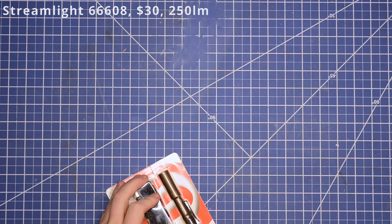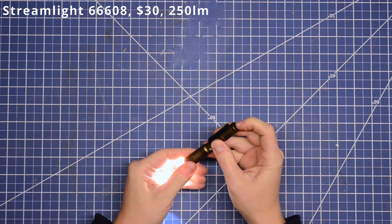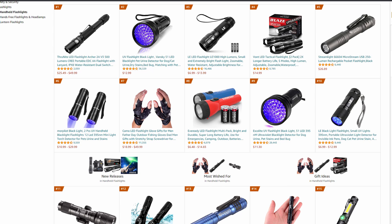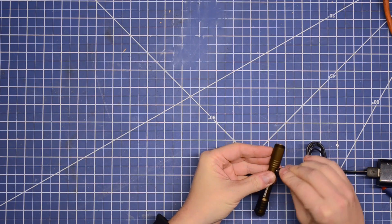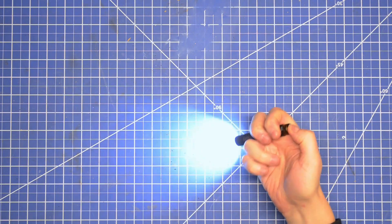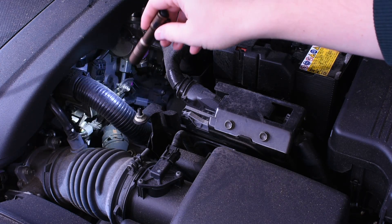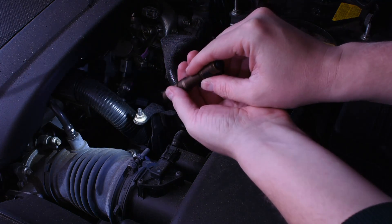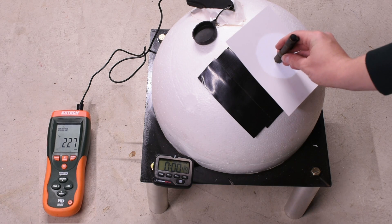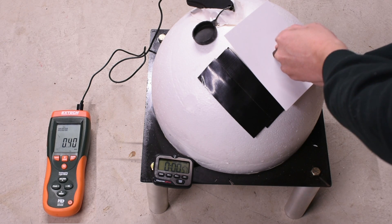Next up is the Streamlight. Despite testing three of their lights already, we get a lot of comments about leaving them out, and it makes sense. This model is $30, rechargeable, rated for 250 lumens, and is ranked fifth in sales among all flashlights on Amazon — the first rechargeable in that ranking. It charges via micro USB and is pretty tiny, around the same size as the single-AAA Olight. After charging, light output looks very nice and in an engine bay it's pretty useful. You can focus the beam for distance or widen it for coverage. Measuring that 250-lumen claim, we see 229, 228, 227 — a solid 228. That's 91%, and we're not going to begrudge them 20 lumens in our DIY foam sphere.